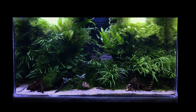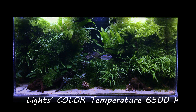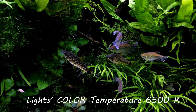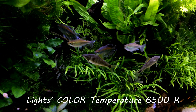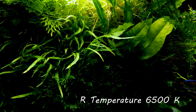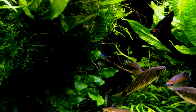Any light with a color temperature of 6500 Kelvin or higher is capable of growing plants effectively. Please take note — 6500 Kelvin is the basic need to grow your plants. At the time of purchasing lights, I advise you to take a look at the packaging. You will be able to find what color temperature the light belongs to.